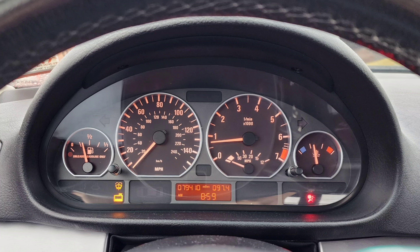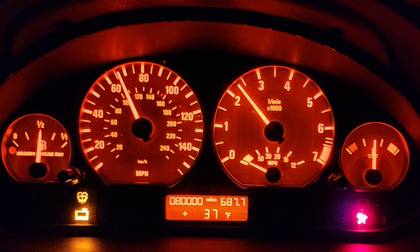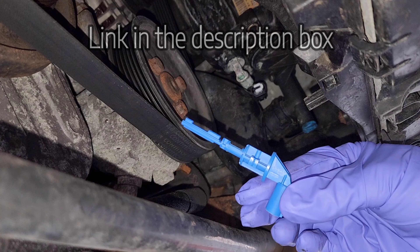I've got my 2005 E46 330xi right here and as you can see on the dashboard, my coolant level low indicator is on. I have been monitoring this for about a month now and my coolant level has been good. I've been checking it every morning before I start the engine and it turns out it was just a faulty sensor, so I'm going to show you how easy it is to replace the sensor.